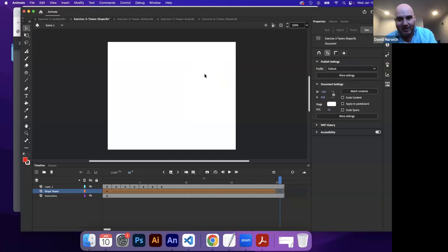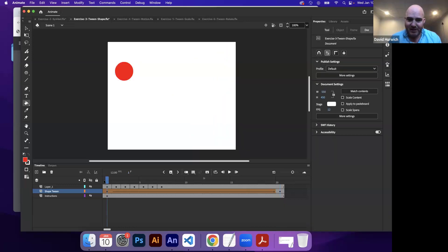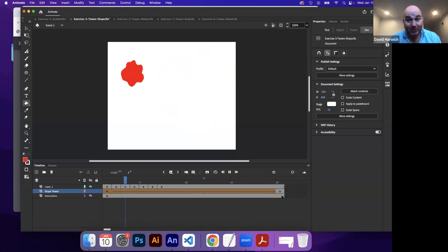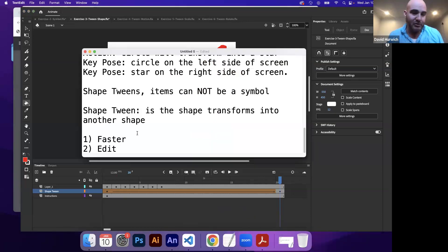So I'm going to draw a new shape as a new end pose. My original pose is the same, but because I changed the end pose, the whole animation updates. That's going to be a lot quicker and faster to make changes. The benefits of using tweens are they're faster to create animation and you can make changes or edit things a lot quicker as well.